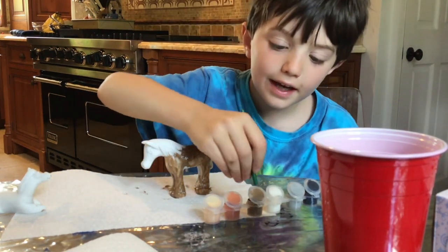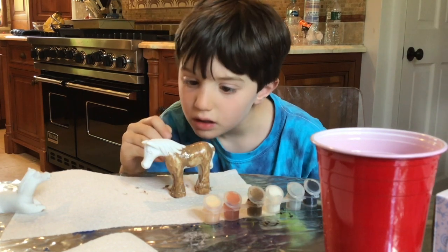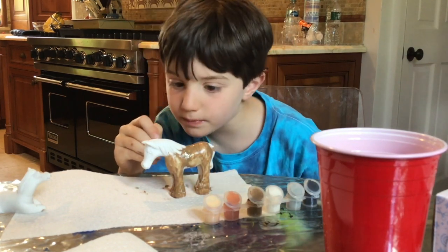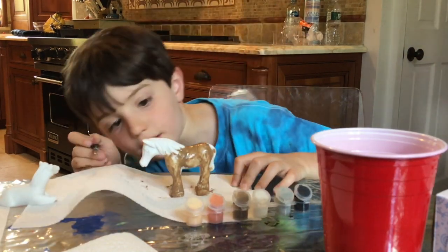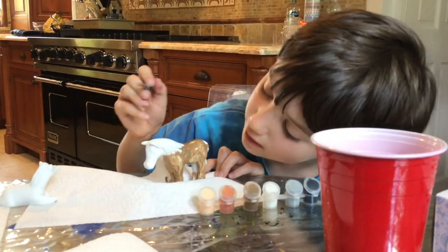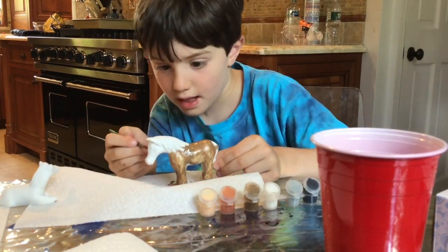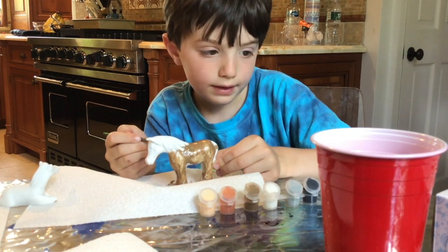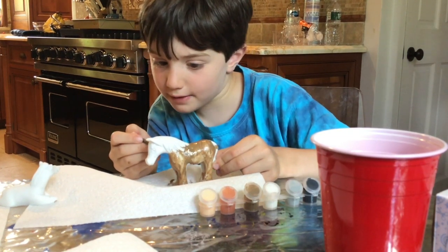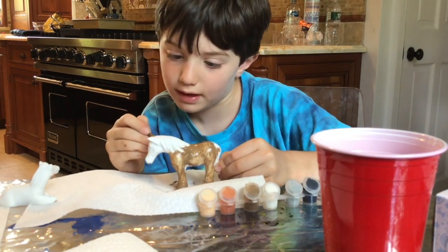Okay, we're almost done. Let me see the front. So that's all covered — that looks like it's all covered. Hold the tail. We're going to do the face, and the face is kind of tricky.